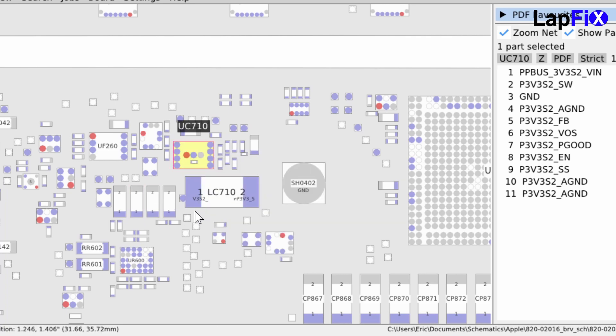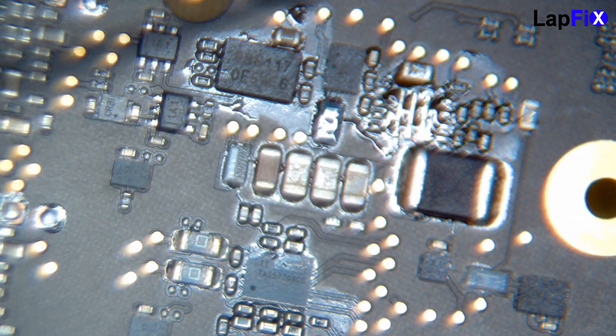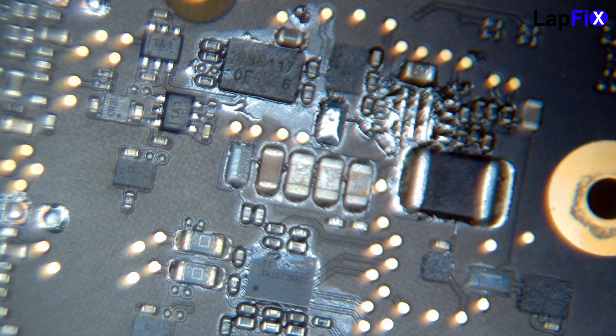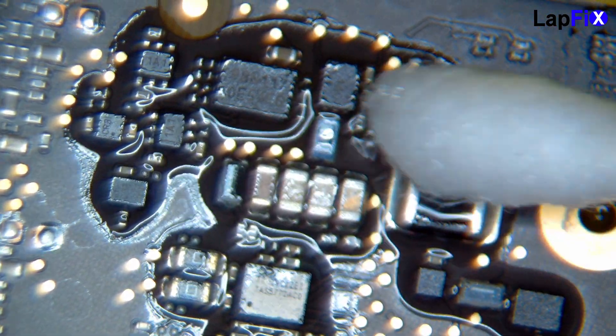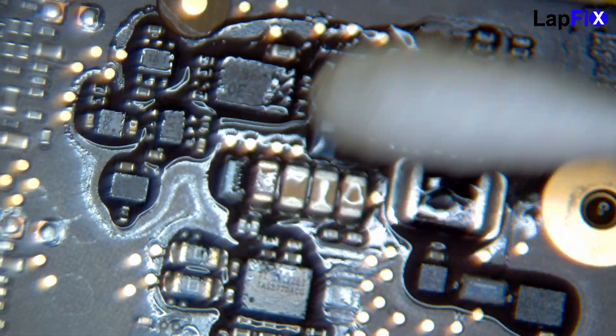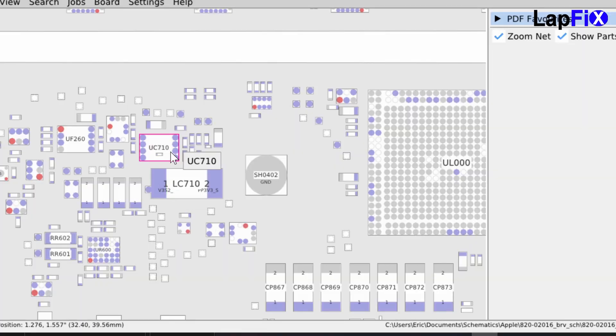Let's remove it using a little bit of hot air and some flux, clean it up, and do the replacement. So we replaced the UEC710 and we still were having an issue. But we did notice that the UF260 was starting to act up now, so we need to do a replacement on that one as well. We'll go ahead and replace it and see if the behavior changes.